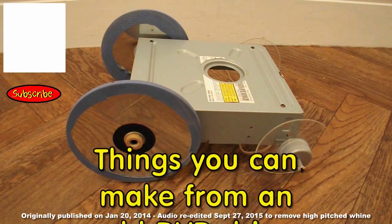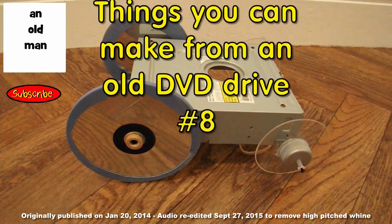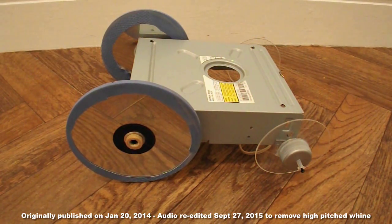Hi guys. While I'm doing this DVD drive project, I've had a couple of questions about my rubber band powered cars.